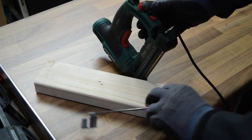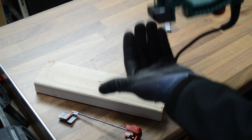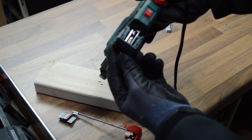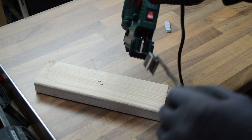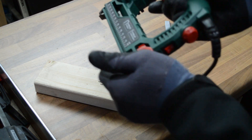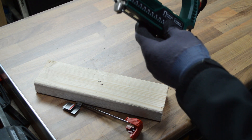I actually can't get the brad nails all the way in, and those nails appear to be stuck in there. They're not coming out and I can't get the magazine all the way in because the strip of staples I put in was too long and it won't shut. So let's disassemble it and see if we can get those nails out.